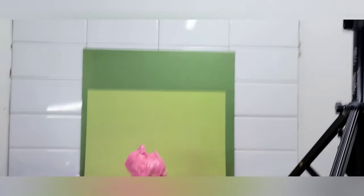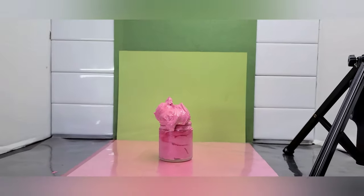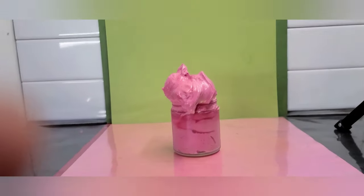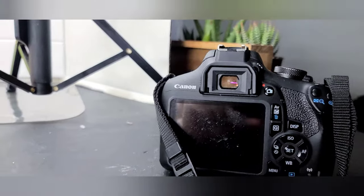Alright guys, so we have a few things here. I have my lights, my product here and there are a few different kinds of texture shots that we can take. I'll be taking them with my phone and I'll edit them just to show you how they come out, because you can do this with a phone, you can do this with a camera, but you don't need it.